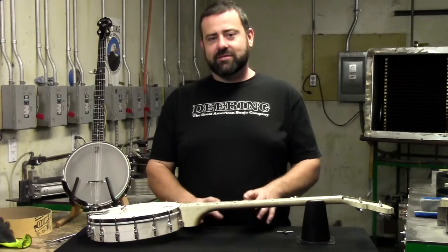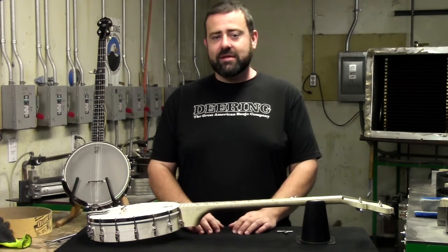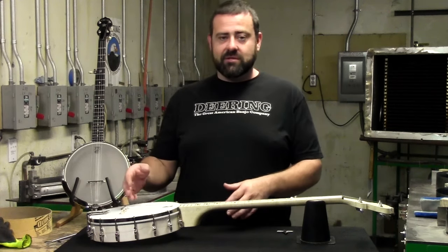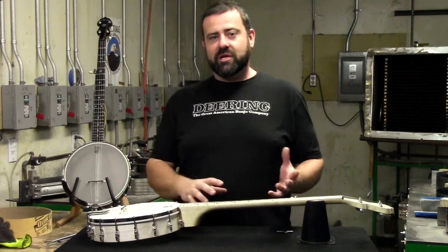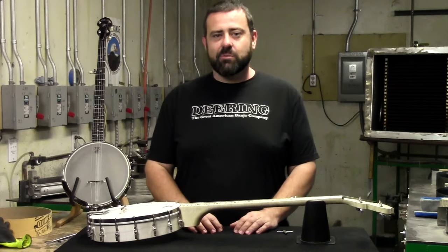One of the main causes of tone loss in a banjo is from a loose sagging head. This can be caused just from the vibrations of the strings when you play it, through the tension of the bridge sitting on the head. Also, extreme changes in the climate like heat and humidity can cause the head to loosen up over time.